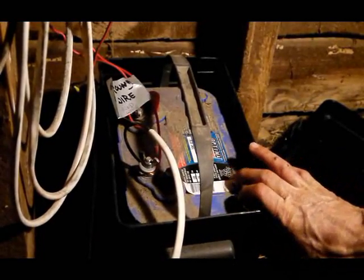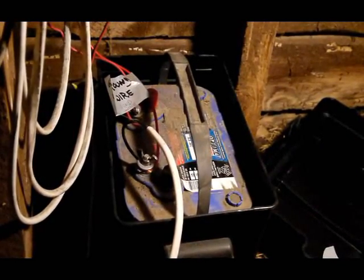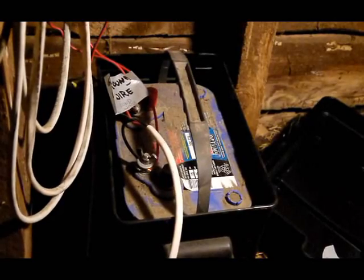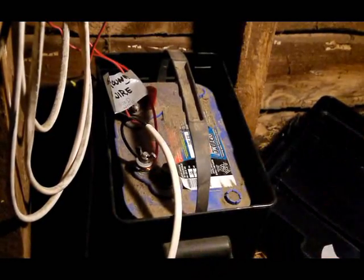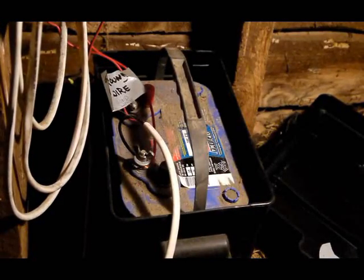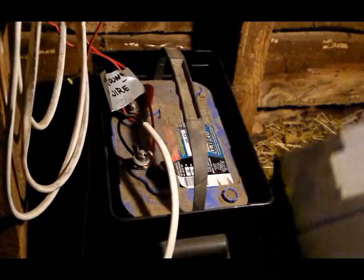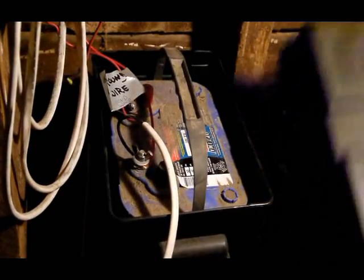That's the little charge controller box here. This light says 'Charge' and this one says 'Charging' — it blinks when it's charging. The battery is fully charged now. That's a deep cycle battery made by Optima — that's the kind of battery you need so it can be charged and discharged repeatedly without being damaged. A car battery cannot handle that. The casing isn't necessary but we put it on anyway because we had it.